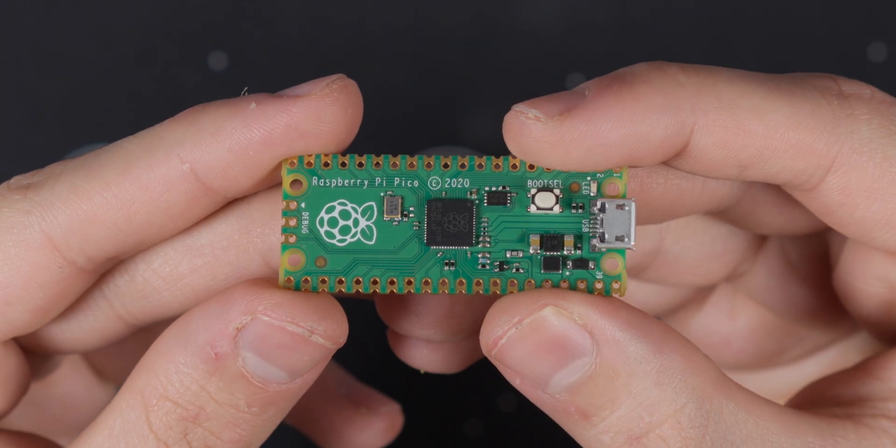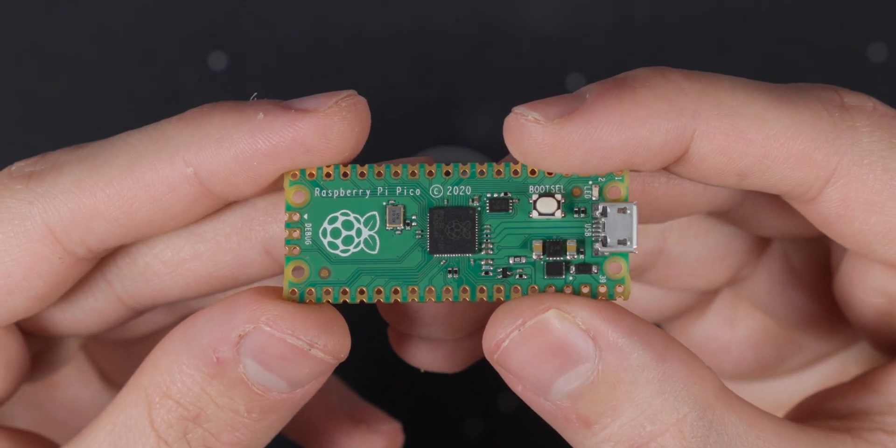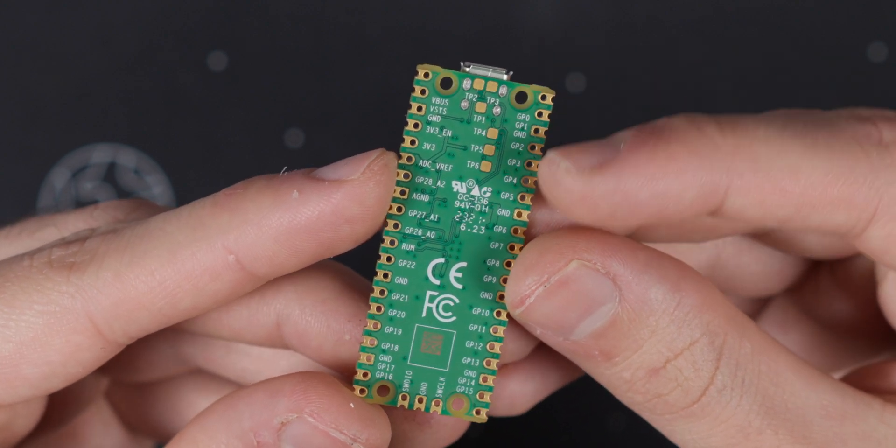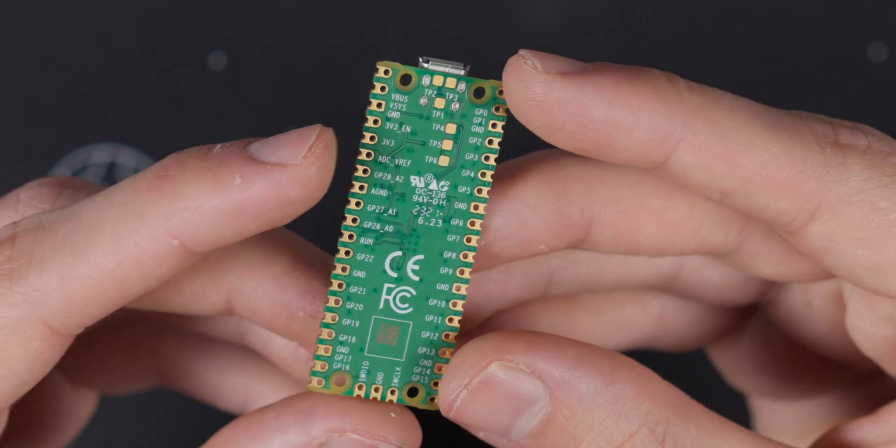I'm going to be using a Raspberry Pi Pico for this build, and it's going to be the controller I'm going to be using going forward. It has a lot more flash memory on board and a lot more GPIO pins, so it's overall just a more future-proof controller.